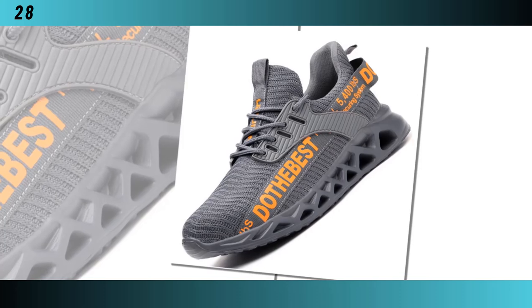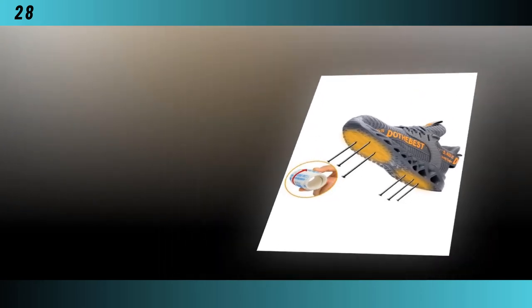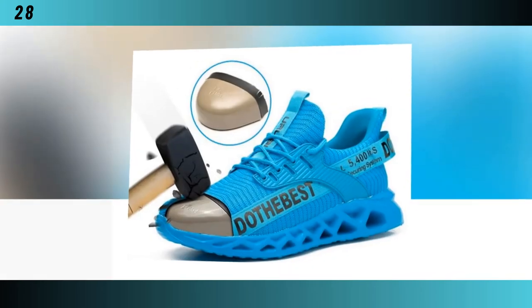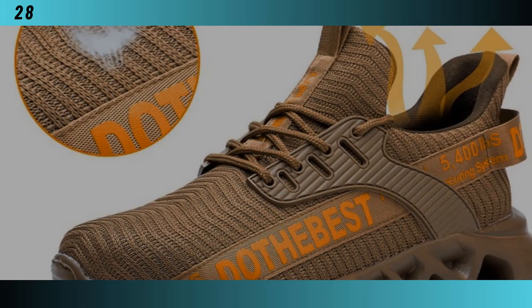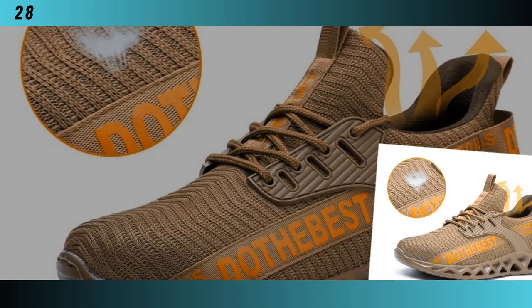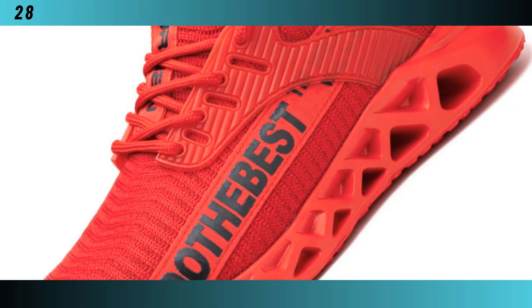One of the best things about these shoes is their versatility. They are suitable for a wide range of occupations, whether you're in construction, manufacturing, warehousing, or any other industry that requires safety footwear. Their unisex design makes them perfect for both men and women. Plus, they come in a variety of colors, including vibrant blue, classic black, bold red, and earthy brown, ensuring there's a style to suit everyone's taste.